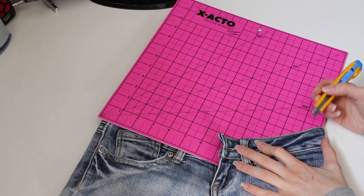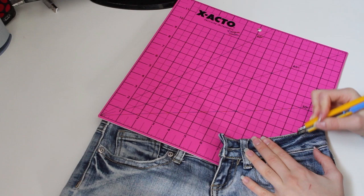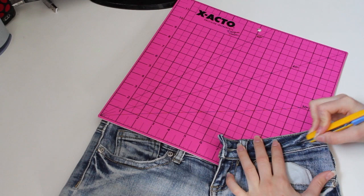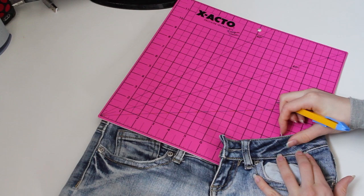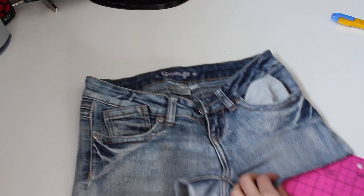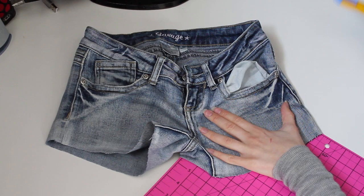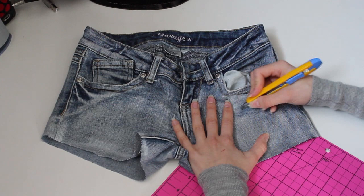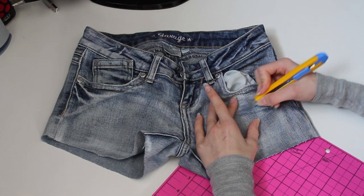Now it's time to give your shorts a distressed look. There are three different things that I do to make my jeans distressed. The first is to simply take a razor or an exacto knife and cut some of the material. I always use a cutting board underneath when I'm cutting so I don't accidentally cut the other side of my shorts. Make a lot of small cuts around the same area. You'll see that some of the jean fiber will be removed. I tend to do this in different places like at the waist and below the pocket. When distressing below the pocket, make sure that the pocket is out of the way. Then simply use your exacto blade and cut the jeans in this area. You can remove the extra fibers with your knife or just your fingernail.